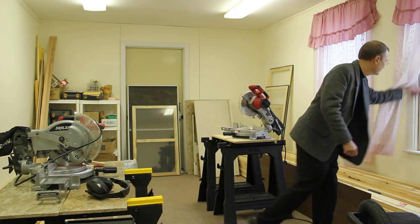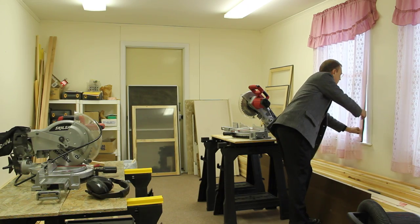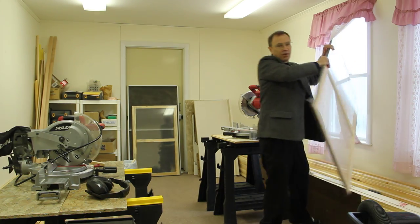Let me show you one of the windows that we're building. This project has been a great project.